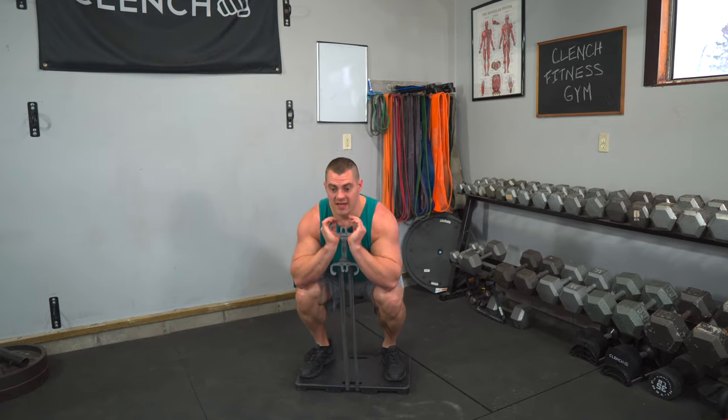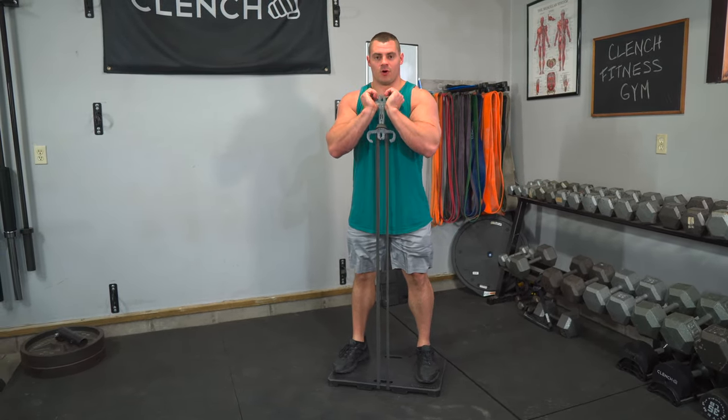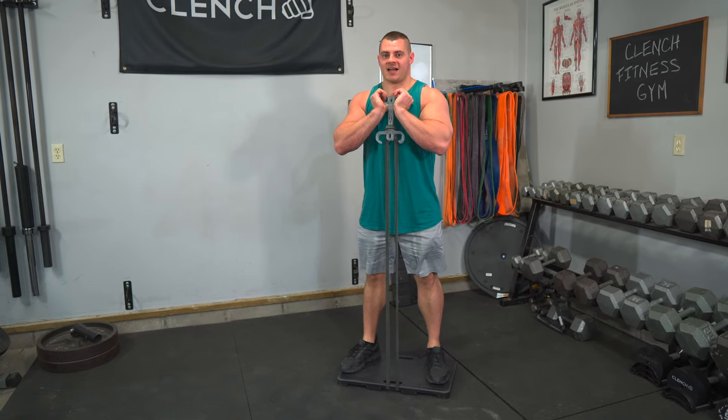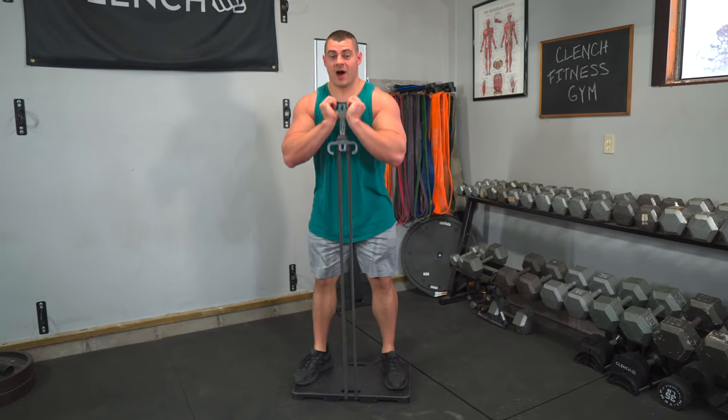This is basically very similar to a front squat, except now we're holding the weight with our arms instead of our shoulders. The bands are not in contact with my legs at all, so I can go nice and heavy and do these squats.